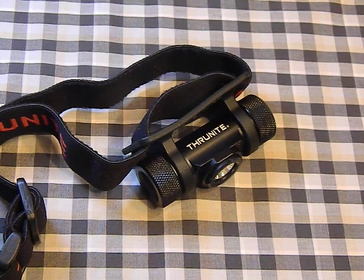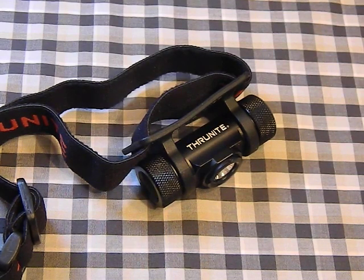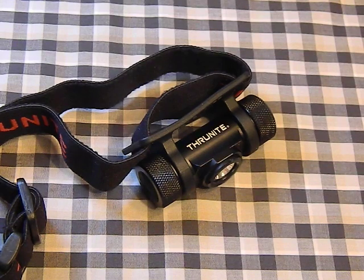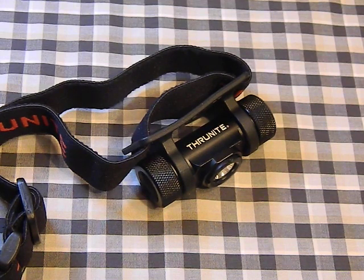I tested this with both a 14500 and a rechargeable double-A and got very consistent numbers to what Thrunite advertises — as usual, Thrunite doesn't exaggerate run times or brightness. I did have some difficulty measuring brightness because this throws such a wide, floody beam. It's not what you're used to — you won't be able to see long distances. If you want to see 100–200 yards out, this may not be the light for you. It's great for close-up work like working on your car, because the beam spreads out evenly with no big hot spot in the center.